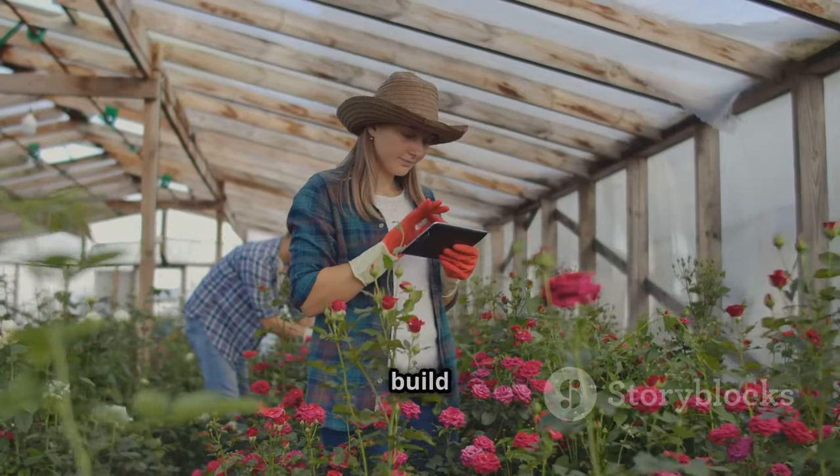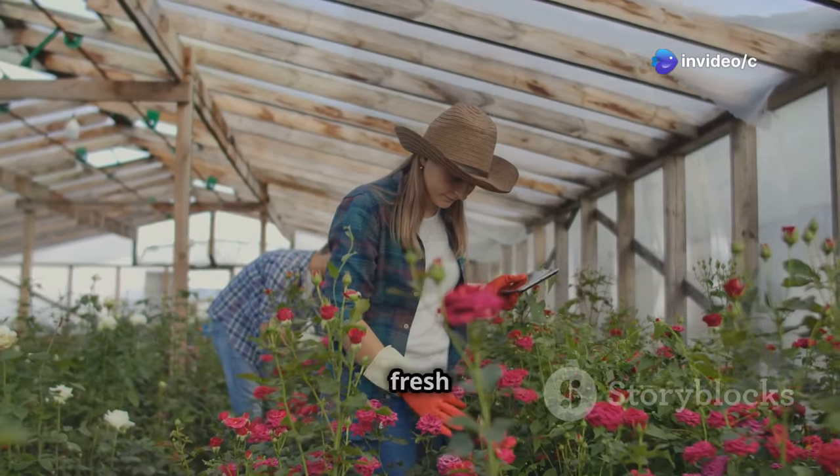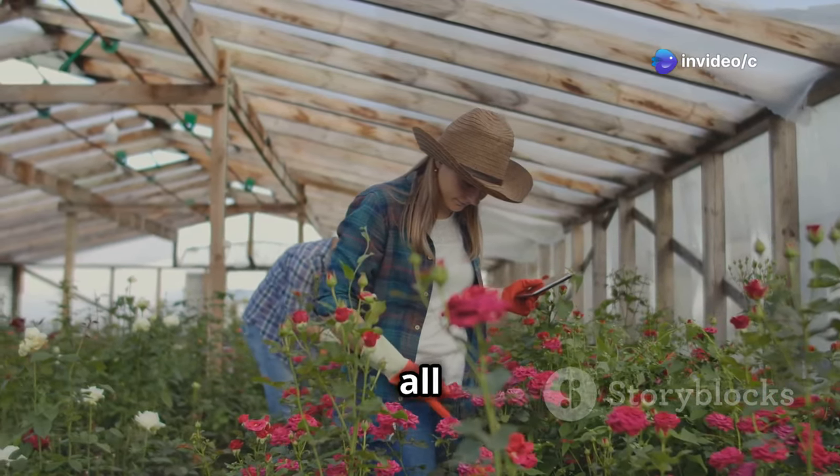So are you ready to get your hands dirty? Let's build a greenhouse! With a little effort and creativity, you'll have a thriving garden that provides fresh produce and beautiful blooms all year round.